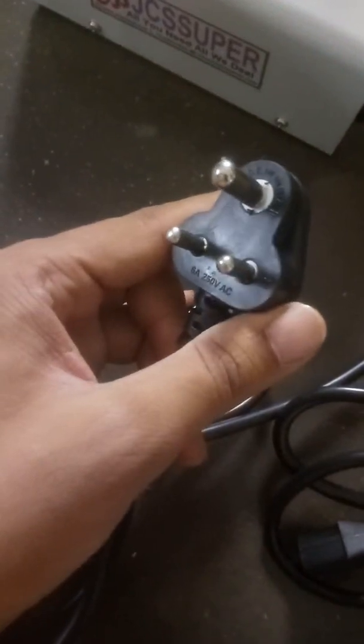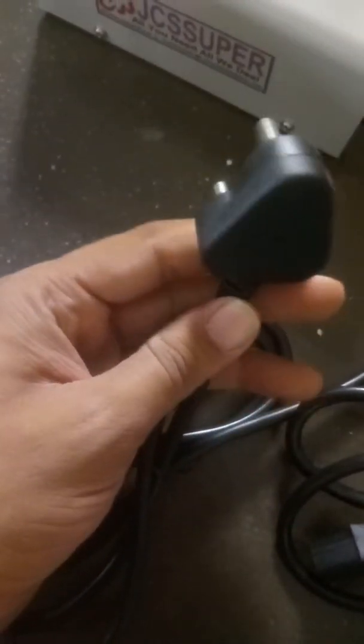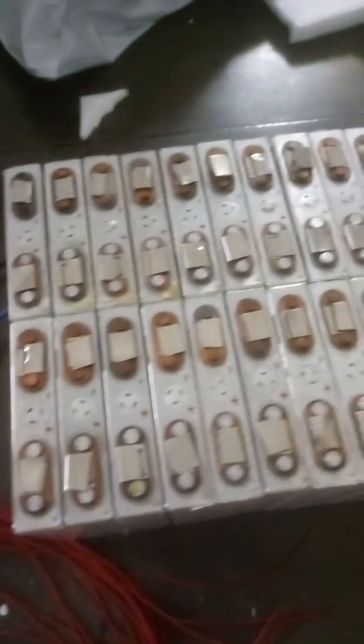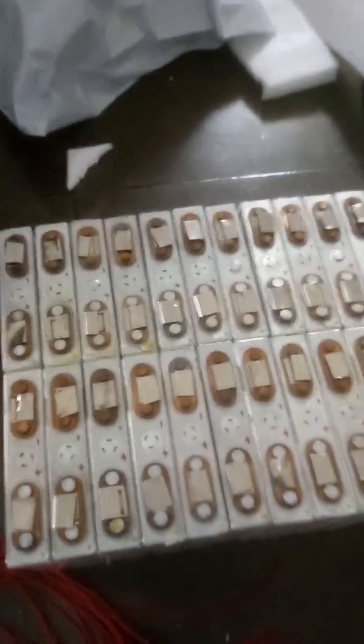It's a European style connector, whatever it is used. So all these packs are available now, along with the LiFePO4 battery cells. You can order all these items from us — we have stock available.